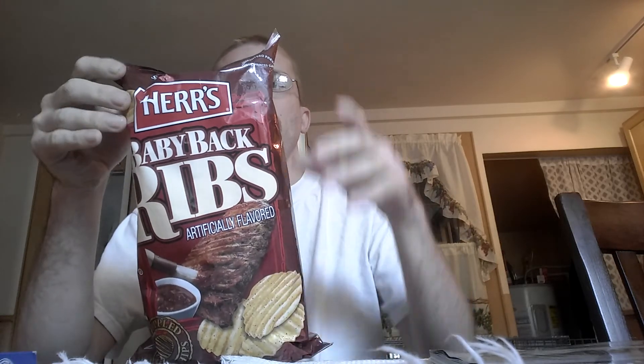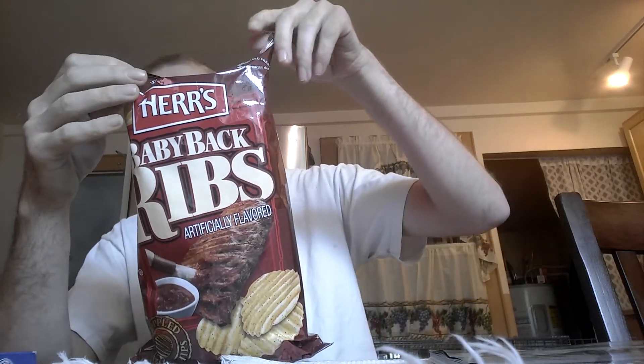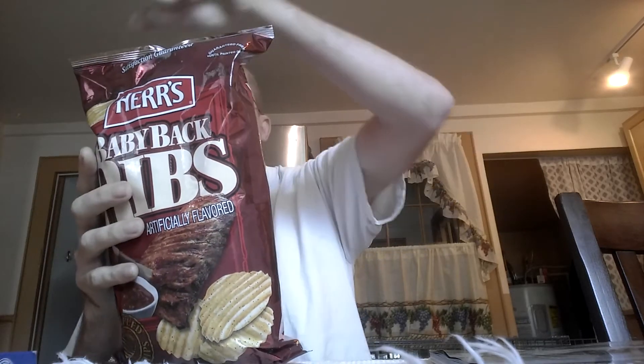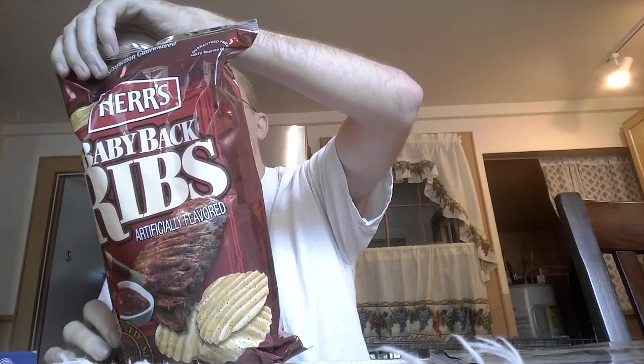I've been actually looking for this brand for quite some time, and I was able to actually find it. It has a little bit of a story on the back. It's funny how they always crinkle the bag, it's crazy.